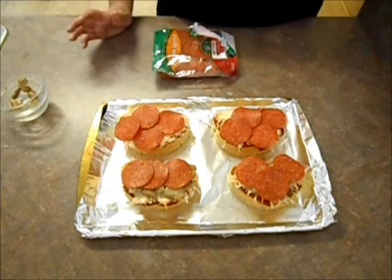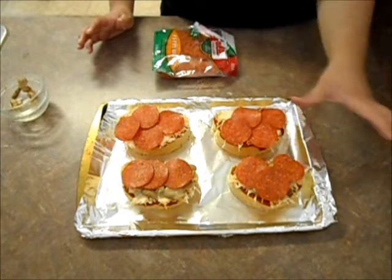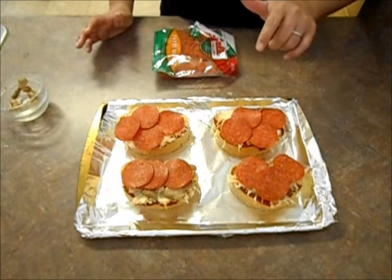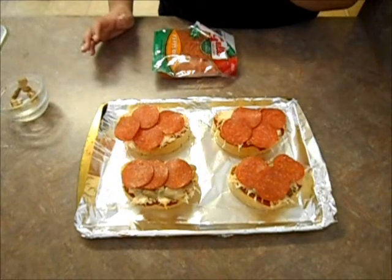Now I'm going to put this in the oven for about 10 minutes. The Texas Toast only takes about 5 minutes to cook, but we want everything to set and marinate together. So I'm going to put it in for 10 minutes and check it — sometimes I'll even put it in for an extra 5, so 15 minutes total, but check it at the 10 minute mark. I'll be back to show you the finished product.